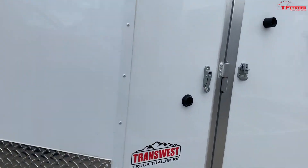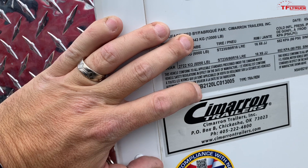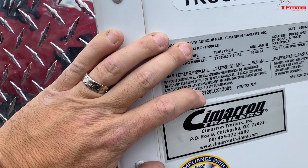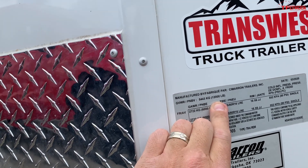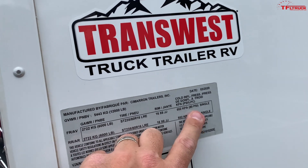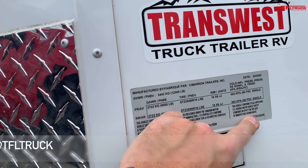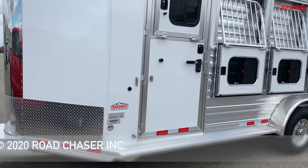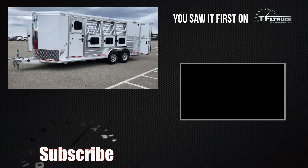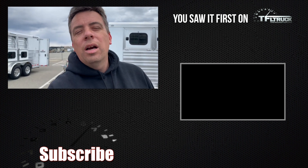As promised, let me show you a quick VIN decoding. Right here on the VIN number it says 'B' — that stands for bumper pole conventional — and then '21' is the next number indicating the approximate length. You can also see the total weight is 12,000 pounds. The trailer weight isn't listed here, but you can see the axles are 6,000 pounds apiece. The tires are at 80 PSI, and it's brand new — just born a few weeks ago. Big thanks to Cimarron and Transwest for making this possible. Go to TFLtruck.com for news, views, and real-world towing, SUV and truck reviews. Thank you guys!